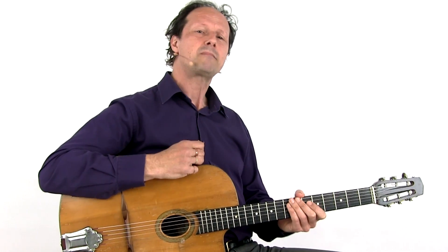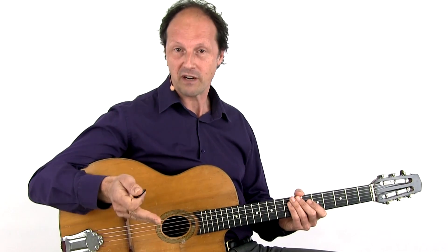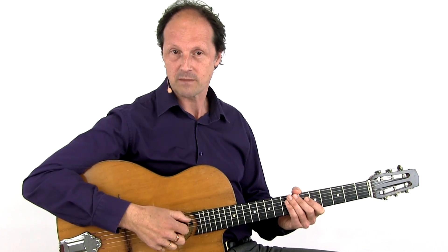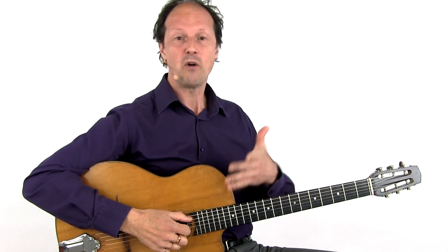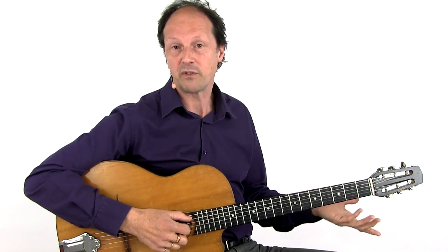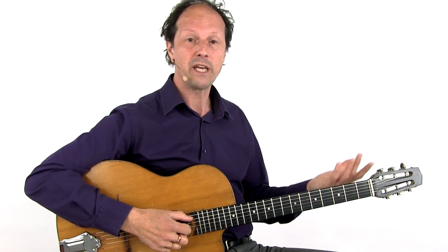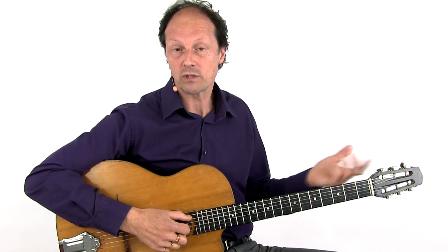Don't forget, it is you who has to make your solos, your variations, your improvisations — which includes the choice of the notes, how fast the lick or run is executed, the use of different rhythms, the choice of playing a whole lick, half the lick, or only one or two notes, etc.